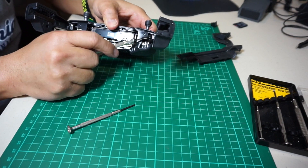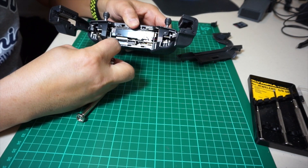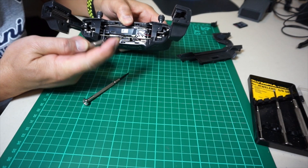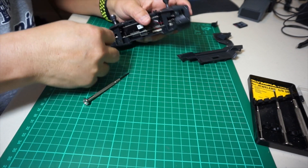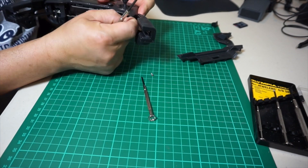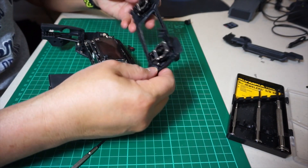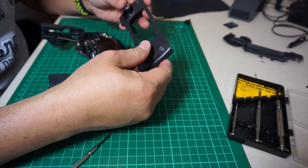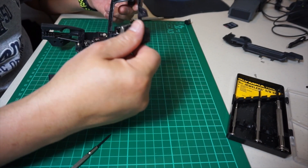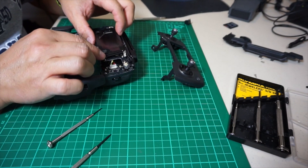Now you need to remove two white Phillips screws underneath that corner, underneath that top plastic cover. Remove those using the Phillips screwdriver. Once the two Phillips screws are loosened and removed, gently remove the top plate. As you'll notice, the joystick parts are not connected to any wires — they're actually housed underneath that top plate. Just pull them out and put them to the side.